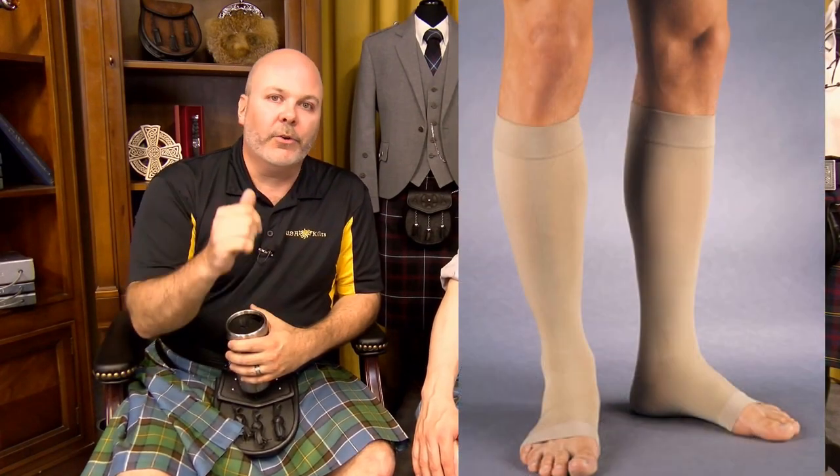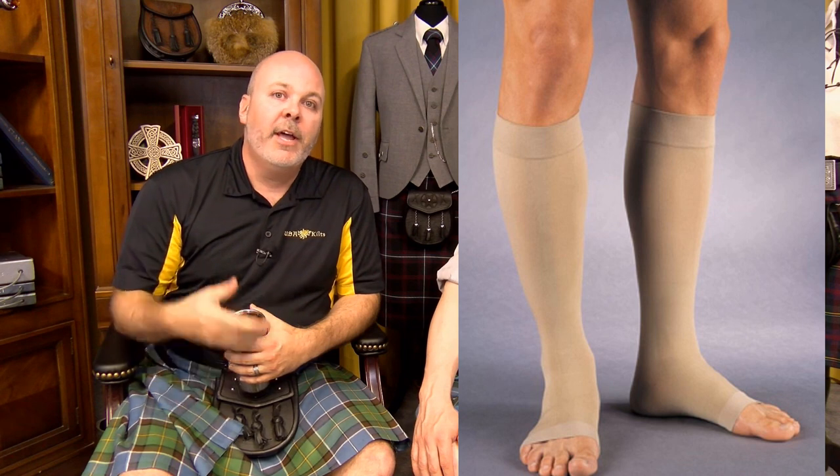Wear either a nude flesh-tone color or wear black if you're going to wear black kilt hose, and then put your kilt hose on top of the compression socks. If you have to wear them so they go all the way up above the knee, then wear the nude ones underneath your kilt hose. One knee may be slightly different color if you only have one compression sock on, but it still gives a better option than soccer socks.